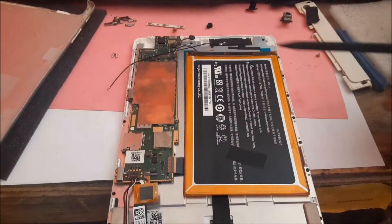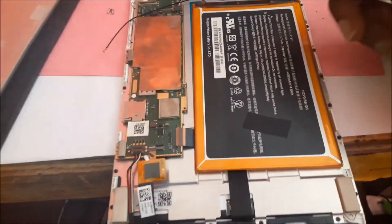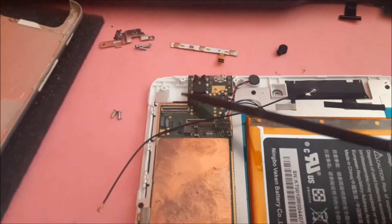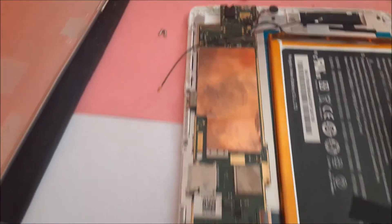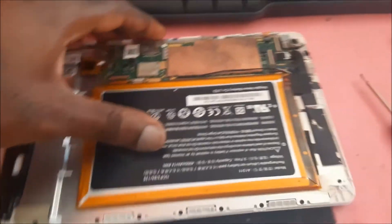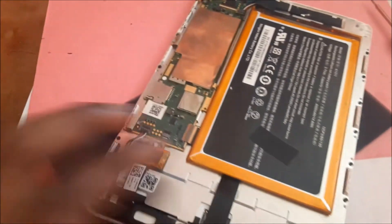Now we are going to put back all the screws. We already connected the screen and the digitizer. The three screws go back in, the antenna cable needs to be connected, and also the back camera and front camera need to be connected. Put back that metal piece and we are finished — all the screws, cameras, antenna ribbon, and buttons are back in place.